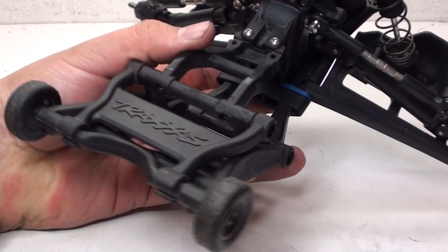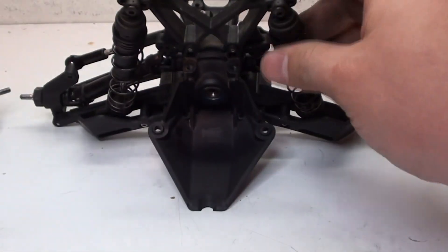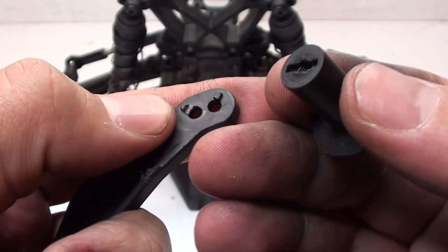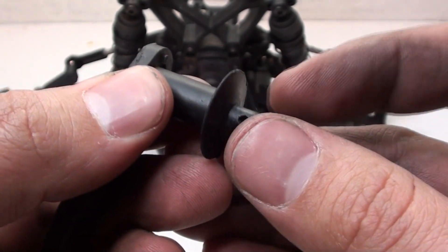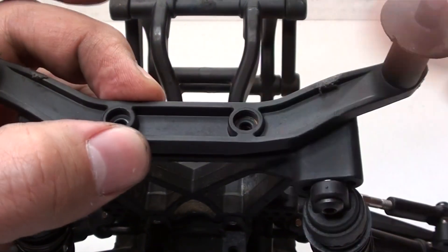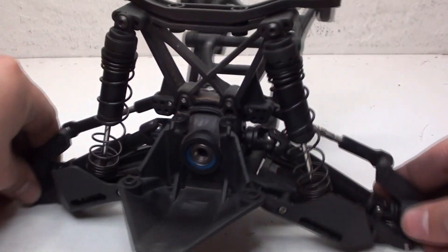The rear assembly is almost done. Now it's time to move on to the body mount, which attaches on top. This gets a body post - there's a little notch on the bottom and a notch on there, so you just line it up, make sure that the hole points forward, and a screw goes right through the bottom. With both body posts attached, I attach the whole part to the top of the shock tower held in with two screws. And I am finally done with the rear assembly.